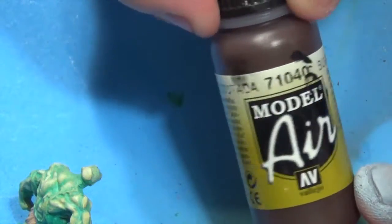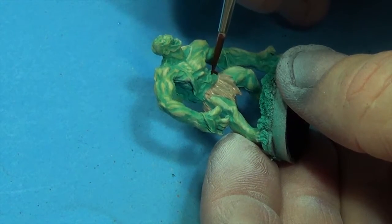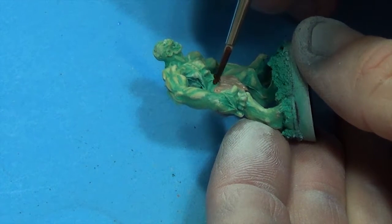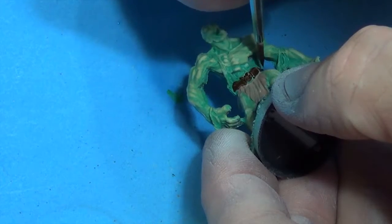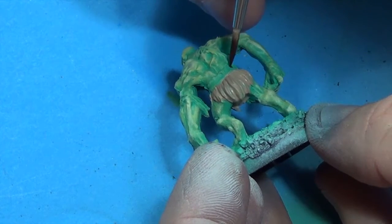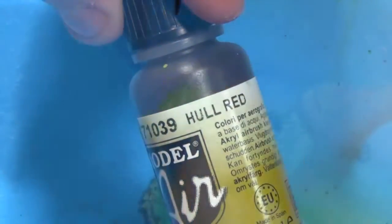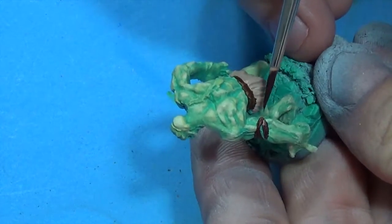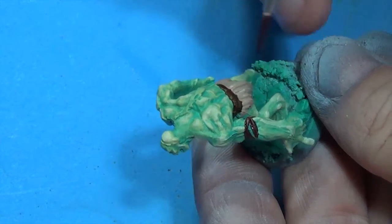We're going to use the Model Air Burnt Umber, or just pick a nice dark brown, and I'm going to paint what looks like a belt — or what's left of one. Now we're going to take some Hull Red, a reddish brown, and paint these — I guess they're remnants of whatever shirt they had on before they turned.